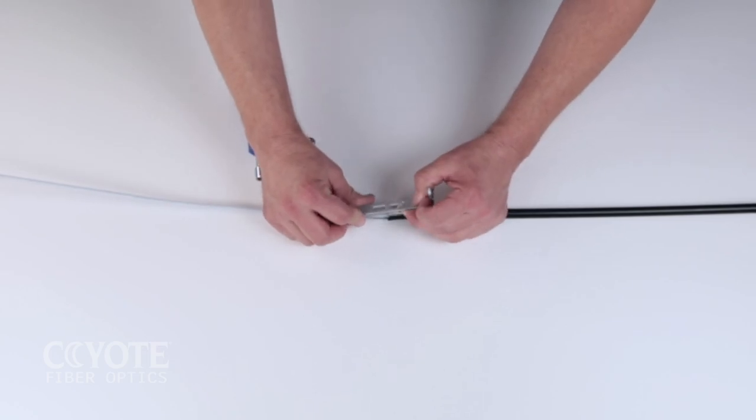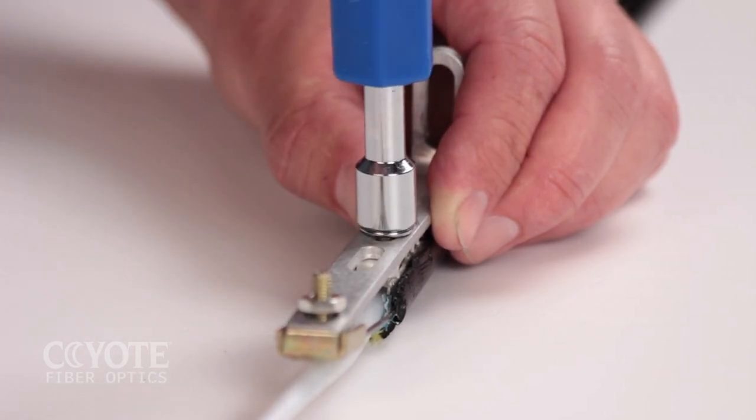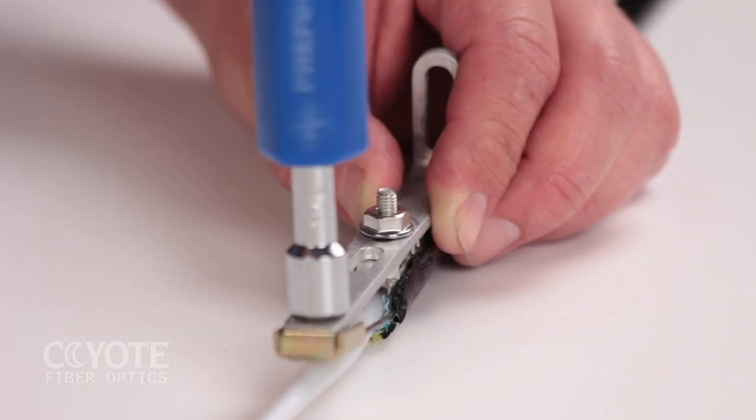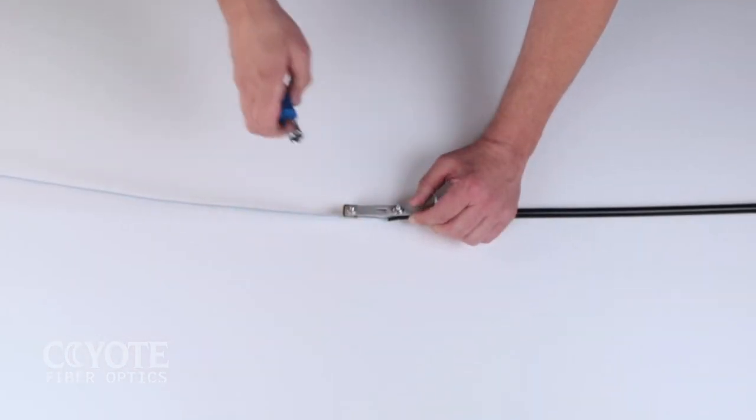Slide the stud of the shield connector through the slot in the L-bracket. Guide the strength members under the cap of the L-bracket and secure the shield connector to the L-bracket with the nut provided in the shield connector kit. Secure the cable to the L-bracket with a hose clamp.